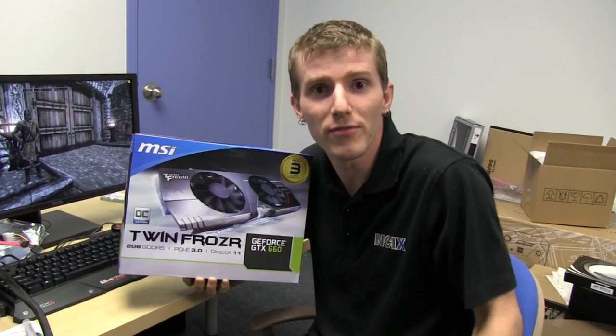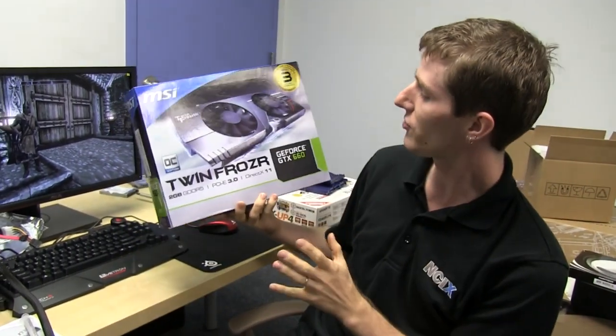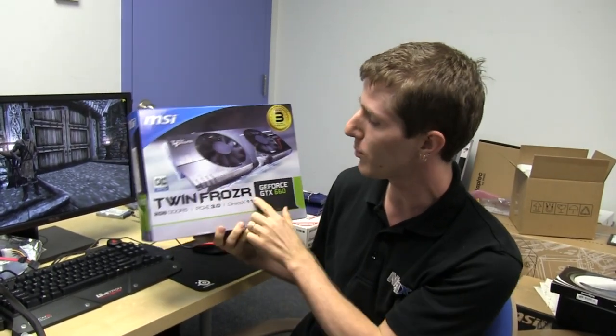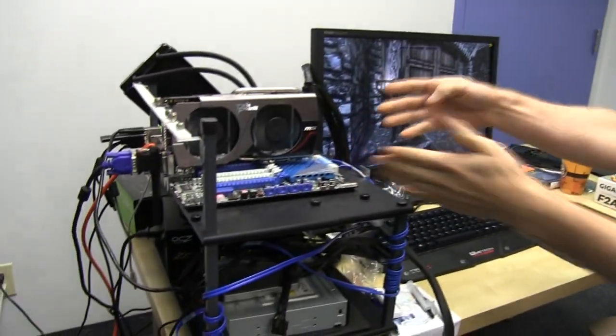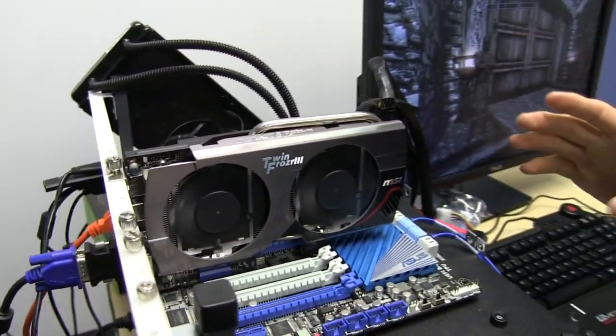Welcome to another Linus Tech Tips video card launch video. This one is for the GeForce GTX 660 from NVIDIA. We're going to be featuring the MSI Twin Frozr SKU. This is a 2GB card and it has their Twin Frozr 3 cooler. The Twin Frozr 3 cooler has all of the features of a Twin Frozr 4 except for one.